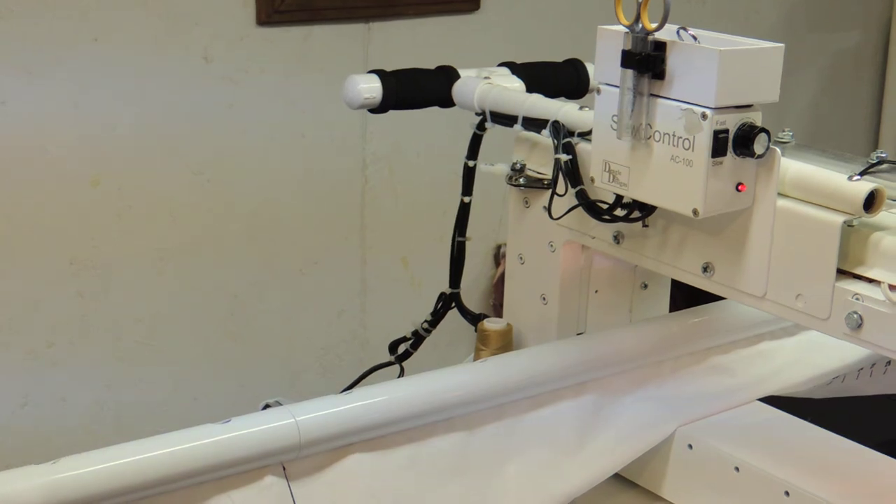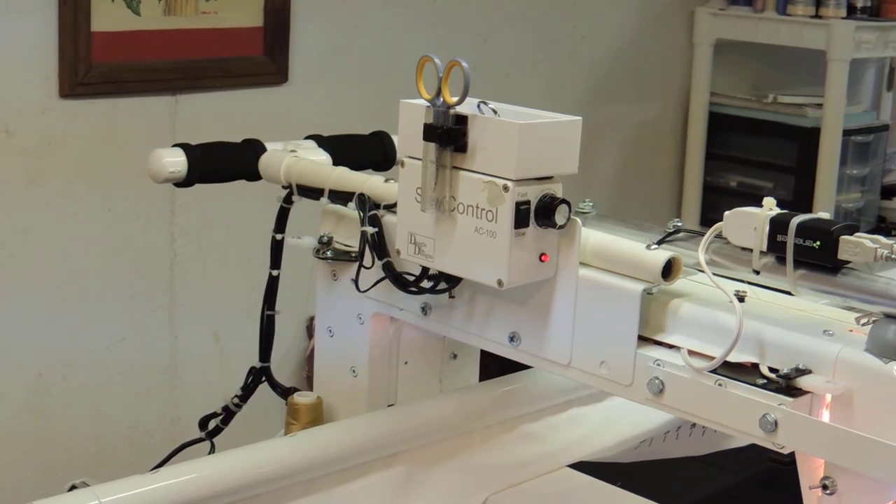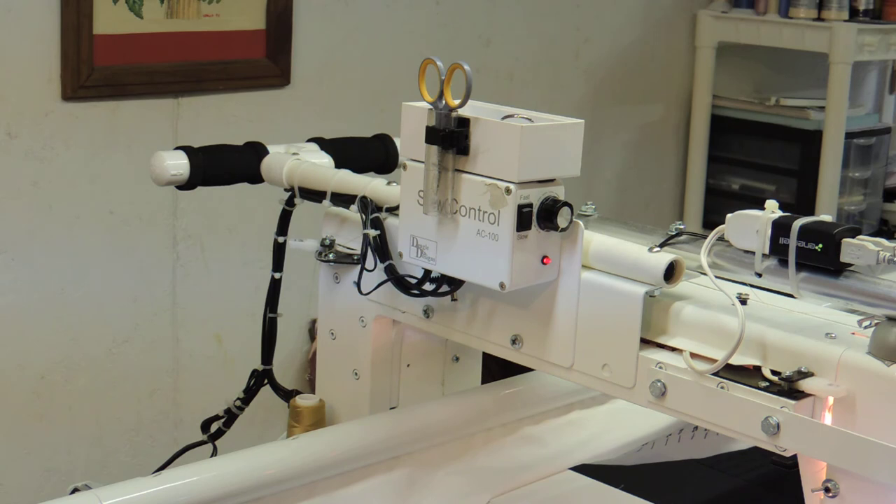The only other thing on this side of the machine — you can see I've added a little plastic box here where you can put your tools, scissors, and it just keeps things in a handy place.